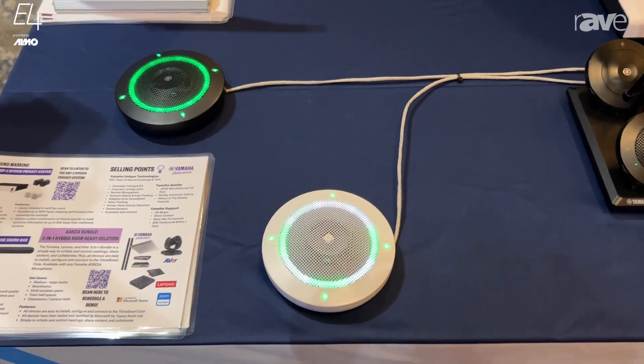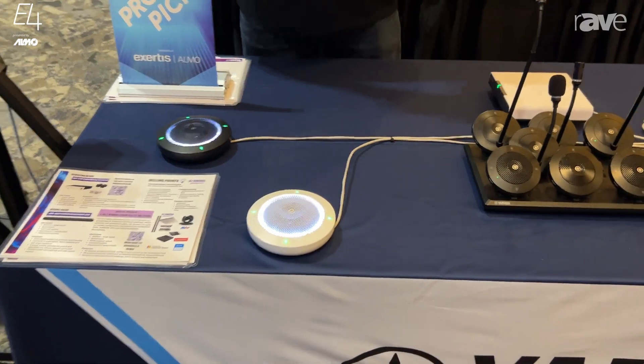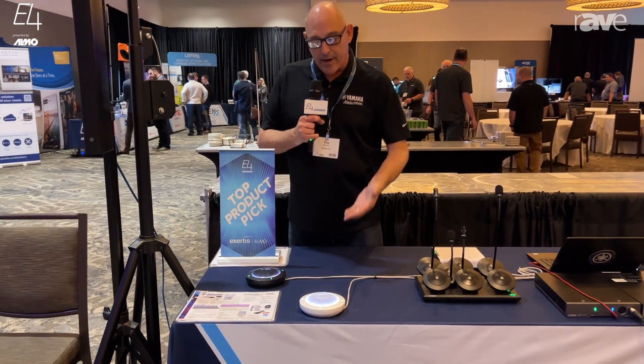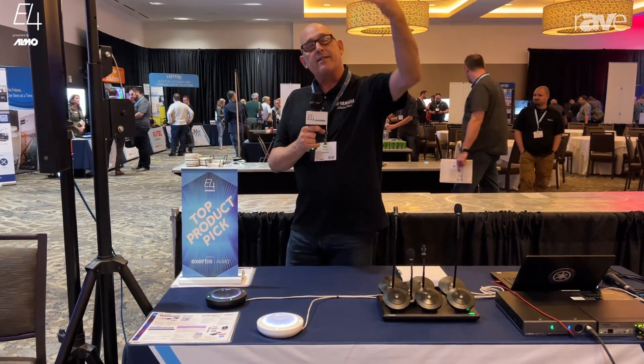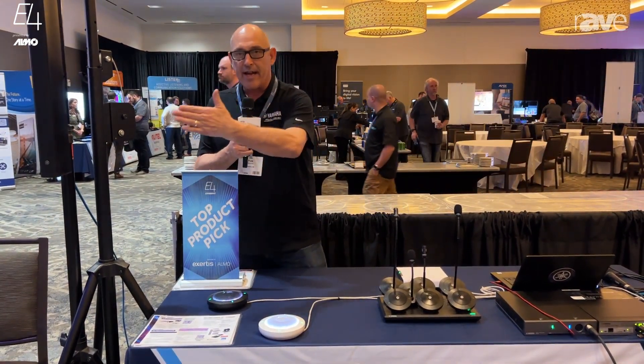What we're seeing in certain applications — like hybrid classrooms where you'll have your dual displays and your camera at the center — is a lot of integrators will mount these mics on a little shelf. So when the instructor turns around and has their back to the ceiling microphone, now from that front wall we can have beam tracking audio on them.